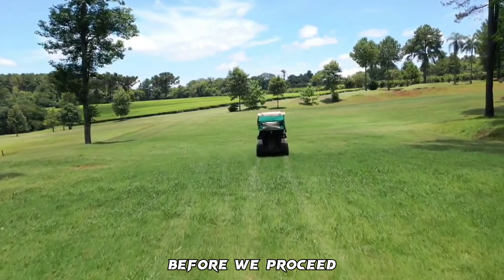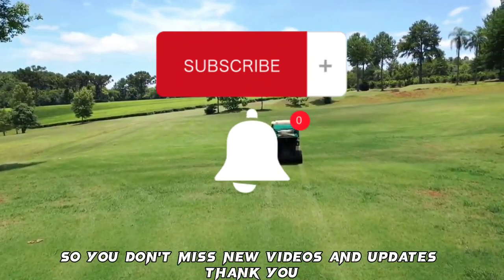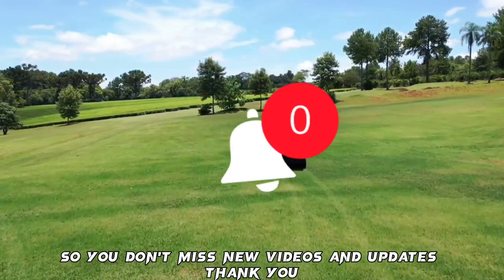Before we proceed, if you are new here, please subscribe and turn on notifications so you don't miss new videos and updates.